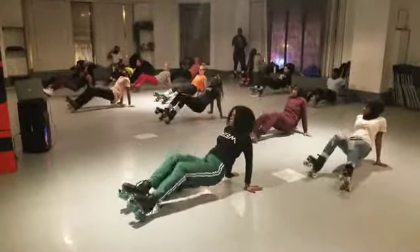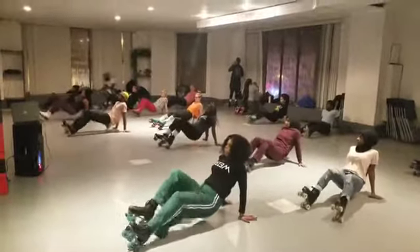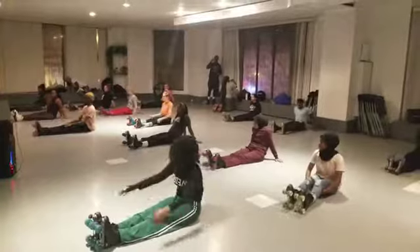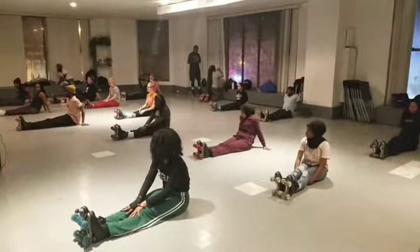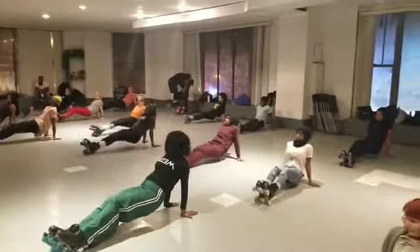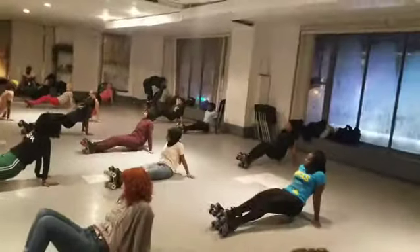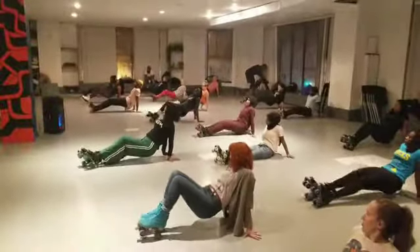Heel, spread it out. 1, 2... counting through to 20.